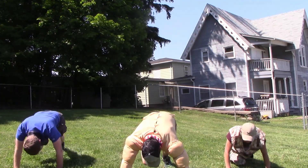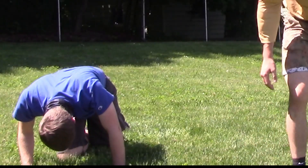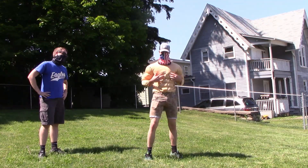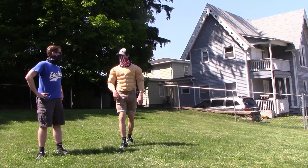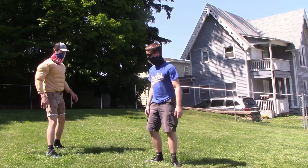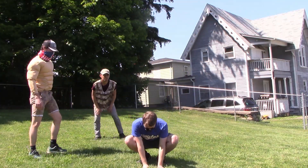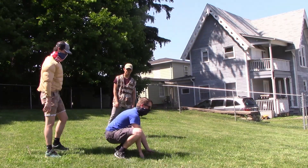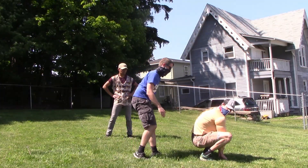I'm the highest jumper here, obviously, so I'm gonna jump over Ken bro. Get over here! Do I get down? Yeah, get down — like, kneel down like that. No, like a frog. Yeah, and then just go — whoa! You jump over me, okay.